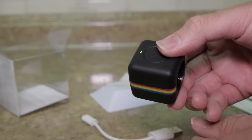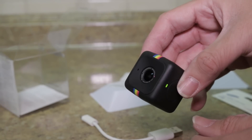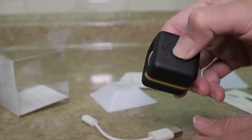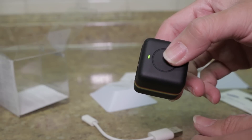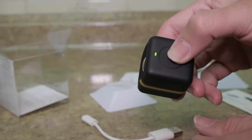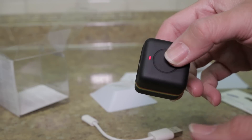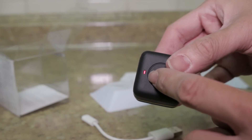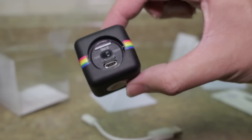The green light means it's ready to go. A single push for a photo, a three-second hold to turn on and off, and a double tap for recording video. When it's recording, you see the blinking red light. It does have a mic, so it does pick up sound.